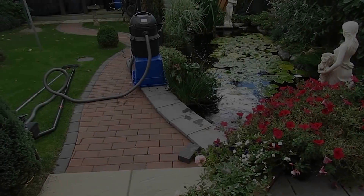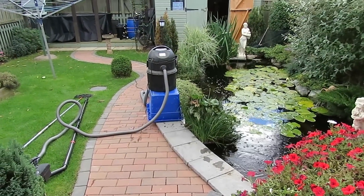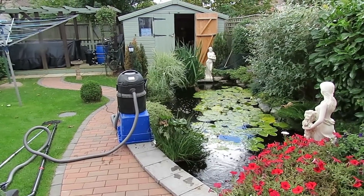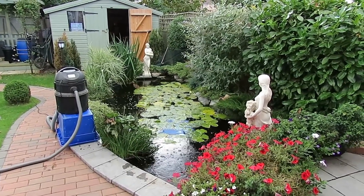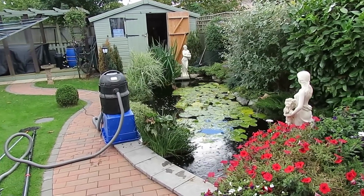I've got it all set up but the sun's gone in and an awful lot of cloud has appeared, so I'm not quite sure how much I'll get done. It looks like rain at the moment — if it does decide to rain I'm going to have to whip my pond vac inside pretty quick, but I'll get as much done as I can and just hope it doesn't rain.